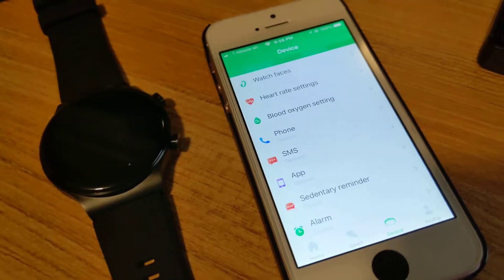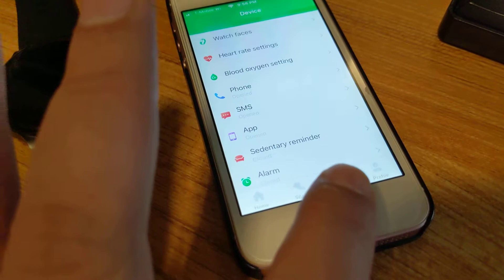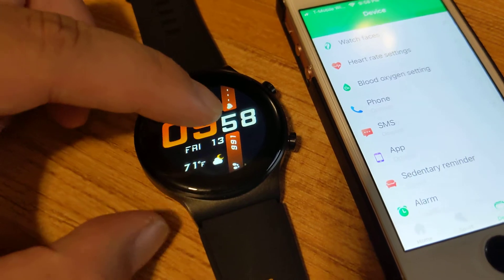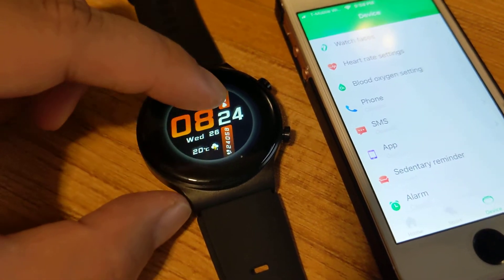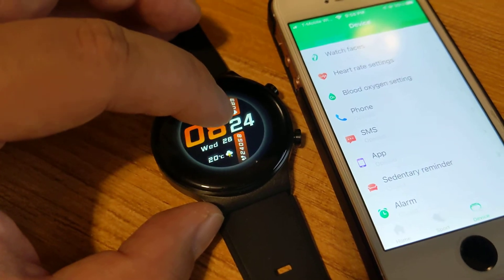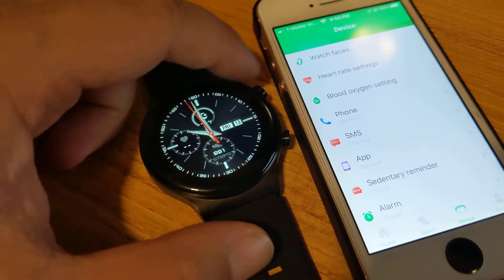It's really straightforward, and if it's not connecting, there might be something wrong with the smartwatch. Once you've connected it and you click on Device, the very top option is Watch Faces, so you can actually change the watch face. There are four preloaded watch faces — at the home screen, press and hold until it zooms out, then move right or left. Here's one face, this is the default, dial face three, and then four, and you just click on it to select it.